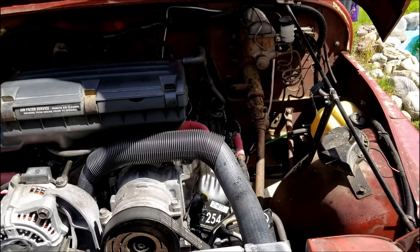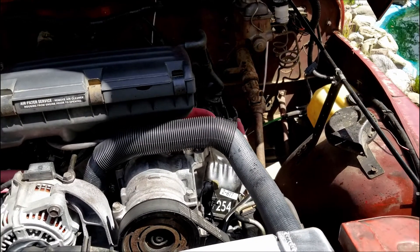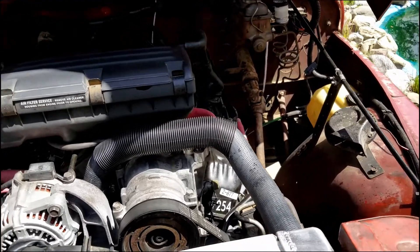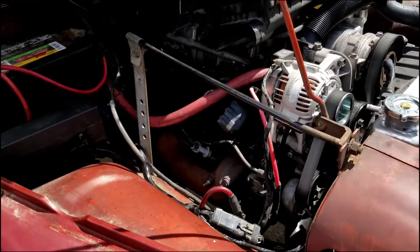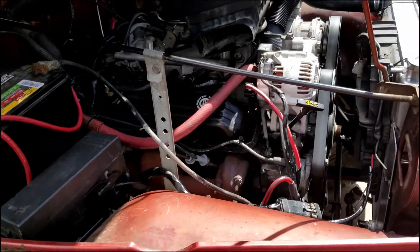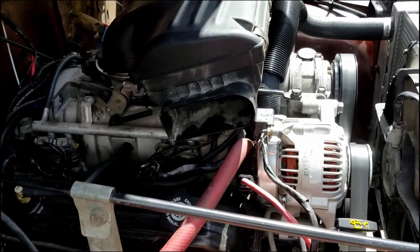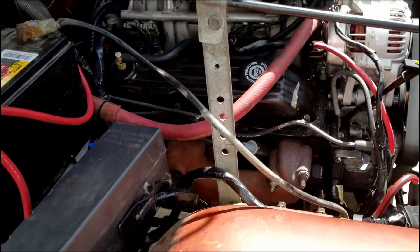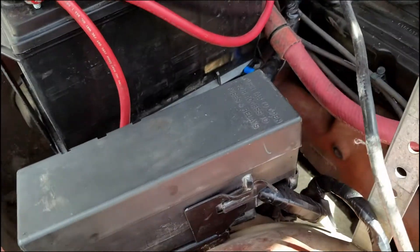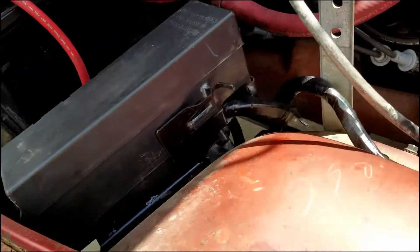I used a Speedway 26-inch cross-flow radiator with Dodge Dakota upper and lower radiator hoses. The passenger side exhaust manifold is stock from the Cherokee; the driver's side is from a Durango. Here you can see the factory Cherokee fuse block that's used directly.